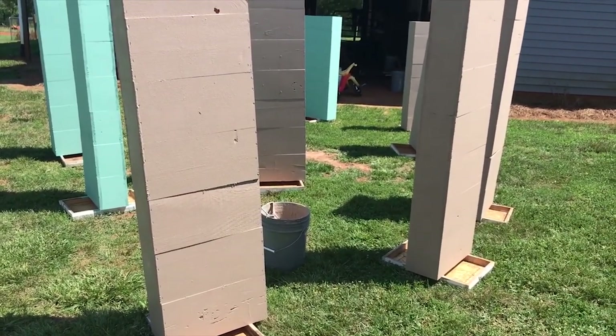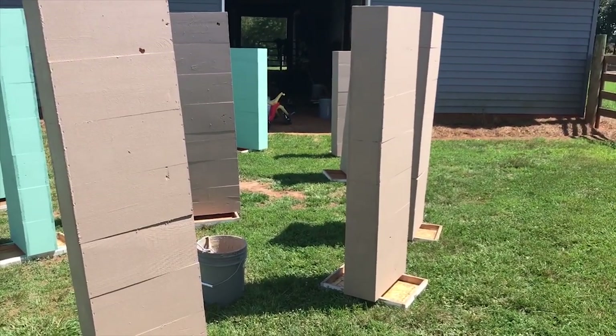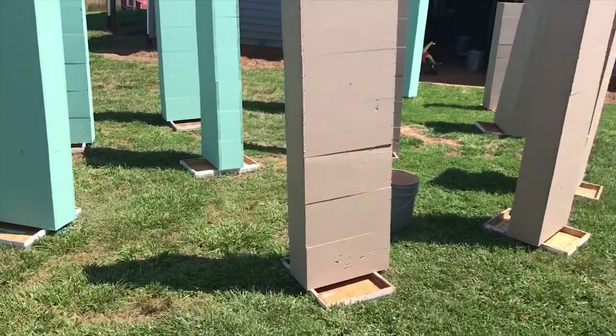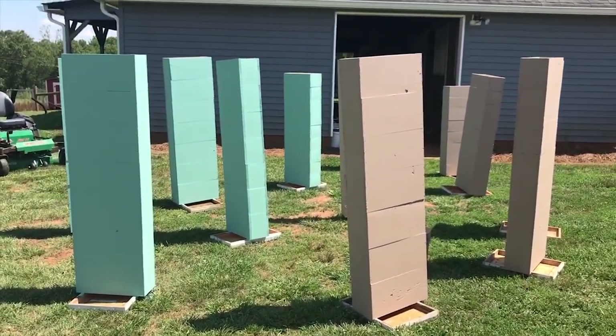The swarm traps I used last year are the same ones I'm using this year. I used that same brown paint right there when I built those swarm traps. I put two good thick coats on them, left some of those swarm traps out all winter long, and they have not warped or messed up at all. So I'm a big believer — you get what you pay for.